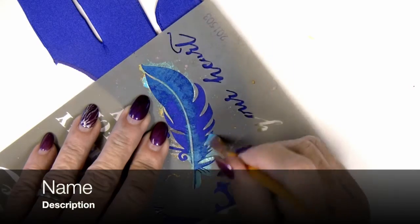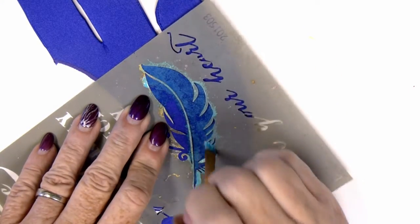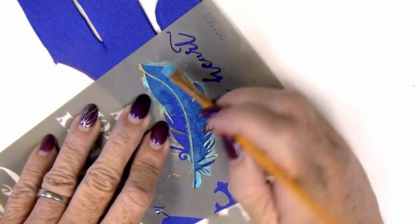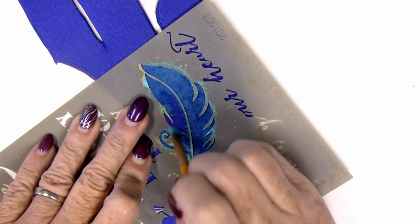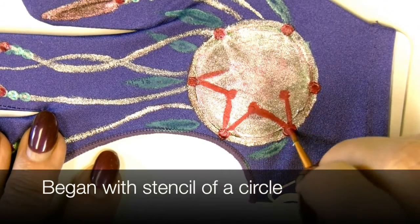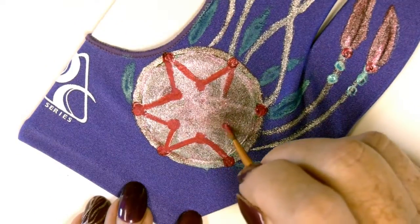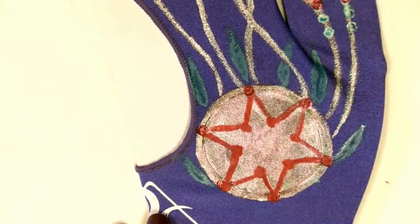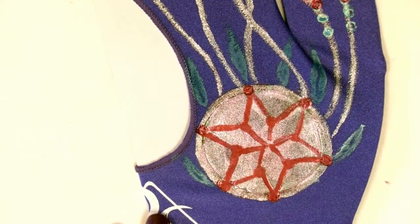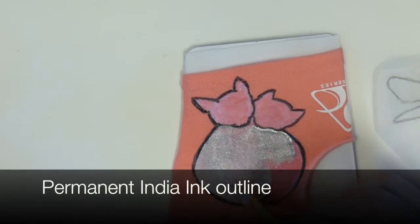If you feel like you haven't developed your drawing skills yet, you might want to try a stencil. Often I'll start with a stencil for an idea, and then I'll expand on it and do my own thing once I get started. Here's another idea: I began with a stencil of a circle, just a basic circle shape, painted it in, let it dry, and then I turned it into a dream catcher. Basic shapes can be your friends too, and the possibilities are endless.